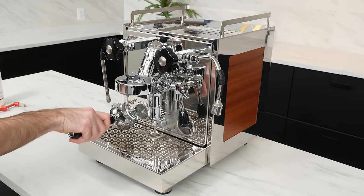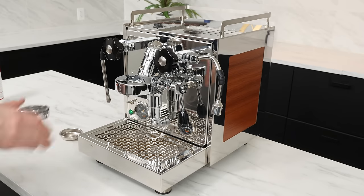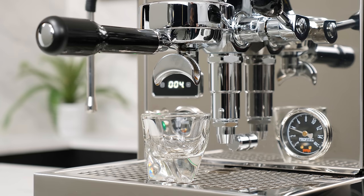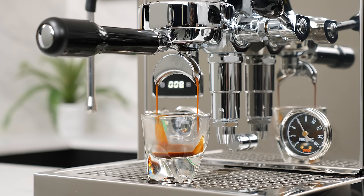After you're done, remove the portafilter, do one more quick flush from the group, and you're ready to brew. Some people choose to go the extra mile and brew a sacrificial shot of espresso after back flushing to make sure that everything is nice and clean inside.